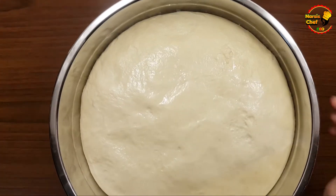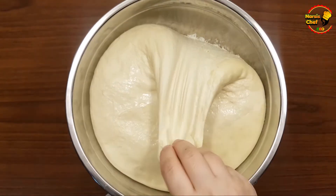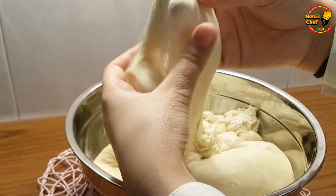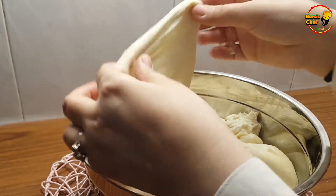Hello friends, today I am here with an easy pizza dough tutorial that you can make with just four ingredients. I will explain all the steps and secrets of making this pizza dough in the video, so stay with me through the whole video. Hope you enjoy this tutorial.